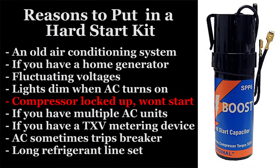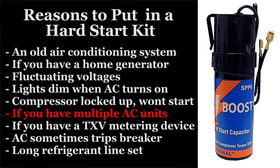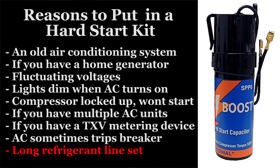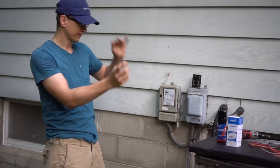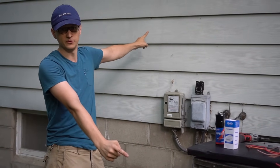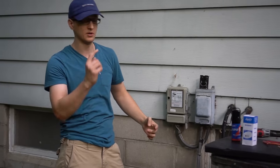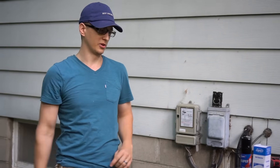If your compressor won't start and it's just humming like it's trying to start and you've already replaced your capacitor; if your AC system has a TXV metering device, you should have a hard start kit; if you have multiple ACs running at once; if your air conditioner trips breakers occasionally; or if you have long refrigerant line sets. Long line sets means the distance between your condenser unit outside and the A coil inside — if that distance is pretty far, like 50 feet, the compressor has to work harder to push all that refrigerant back to your A coil. Those are most of the reasons why you would want to put in a hard start kit.